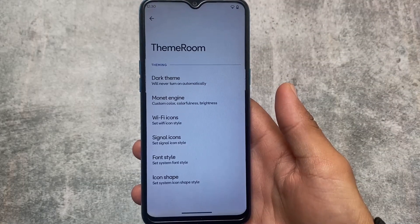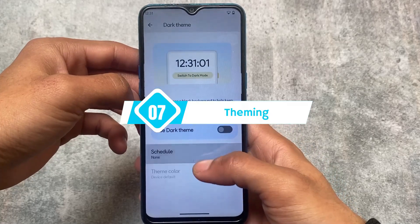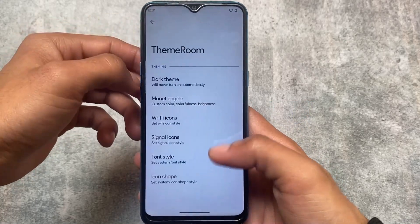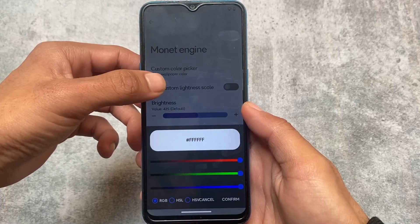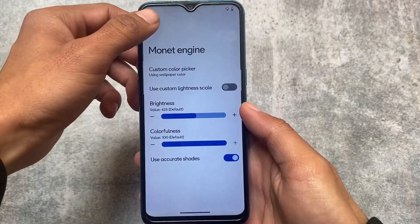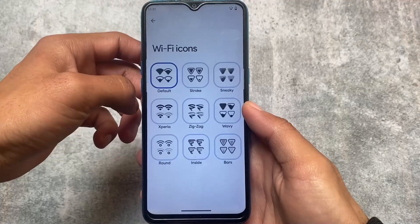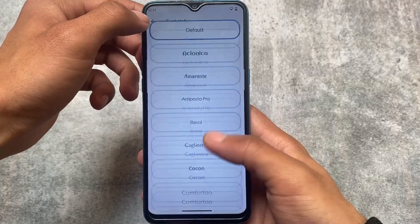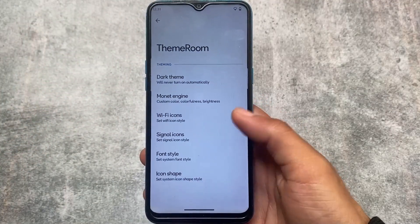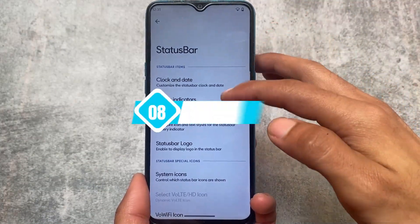In terms of theming, we have the option for dark theme and some custom Monet theming options. If you're not satisfied with the wallpaper color, you can customize your own. You also have options like Wi-Fi icons which you can customize, signal icons you can customize, and fonts which you can customize. As you can see, I have already enabled some custom fonts.